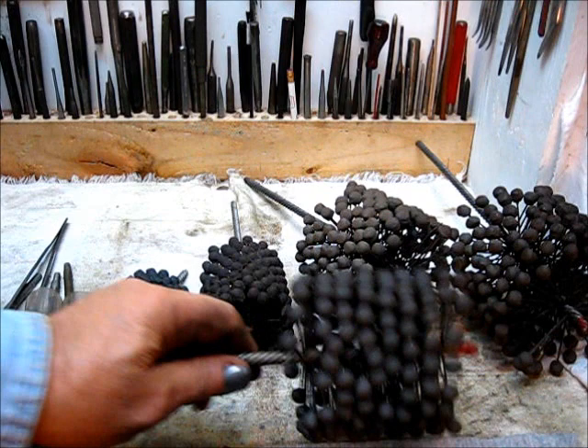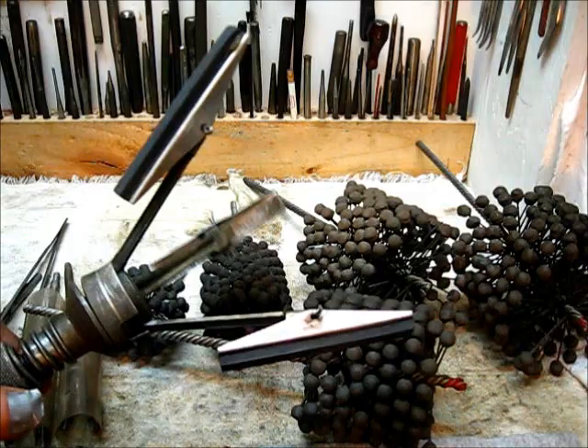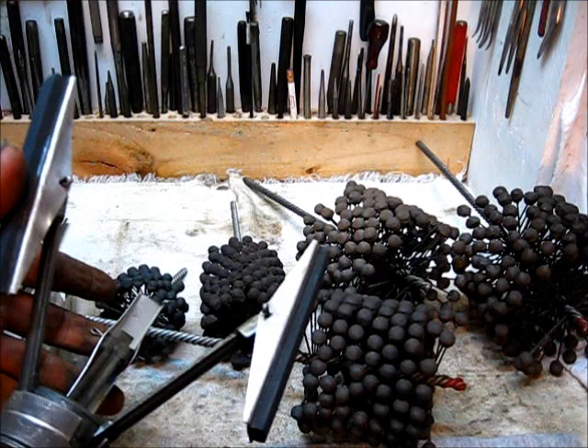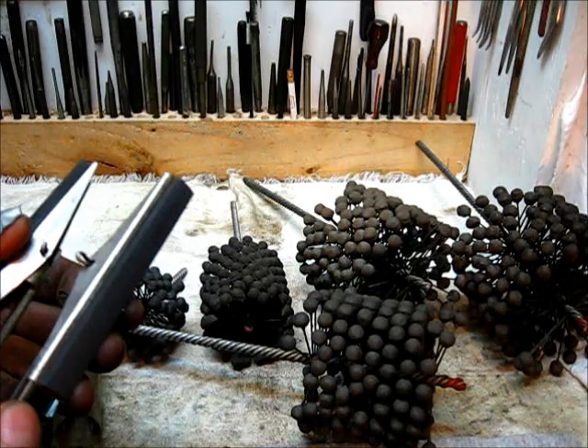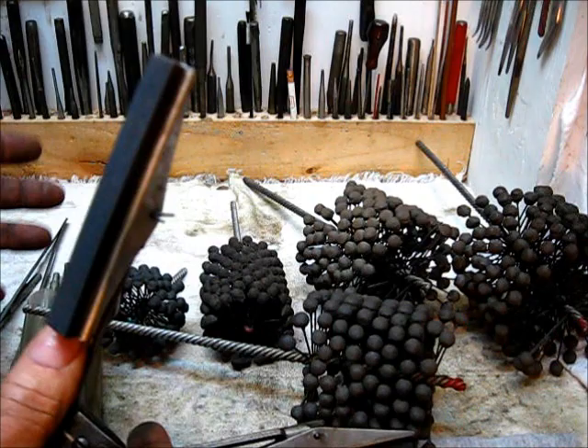Just to generically throw in a remark: these hones right here — everybody's got one — and you can do more damage with these hones than I can fix. The problem is the grit of the stones and just the way it's made. This is not a professional tool by any means. A cylinder hone operates entirely differently than this.